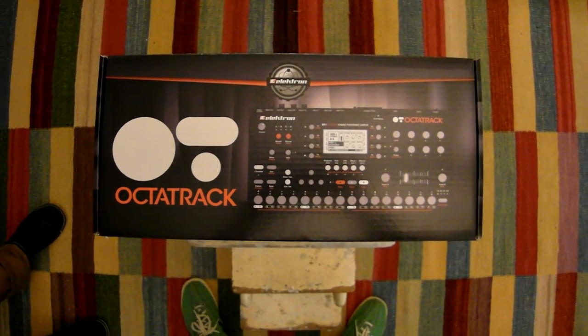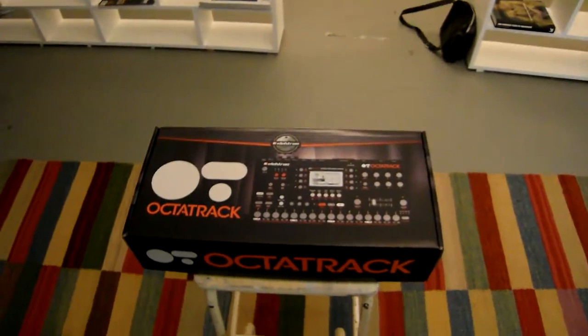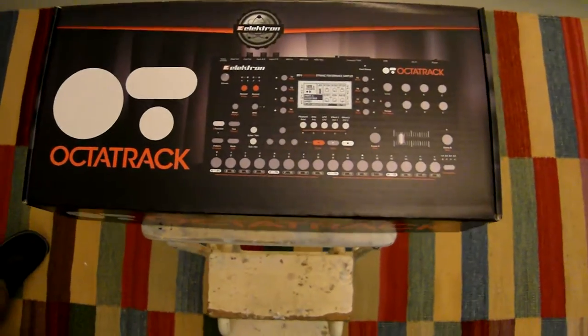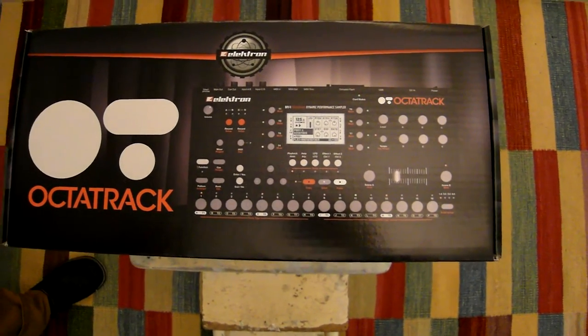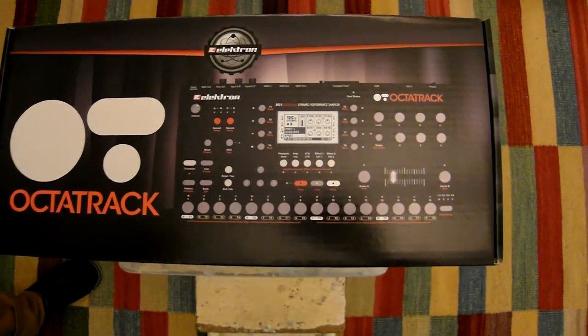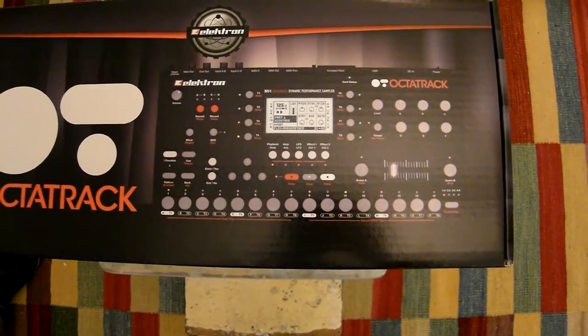Hello and welcome to the unpacking of the Octatrack. We have Hugo here, the Unpacker. He made a CGI image of the Octatrack before it was built. Now we will see if this image matched the product.